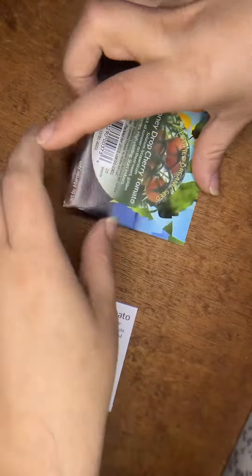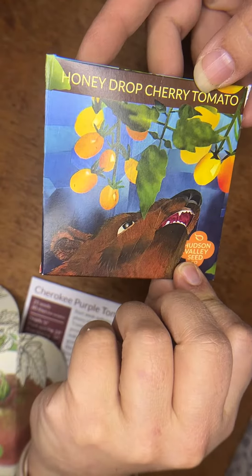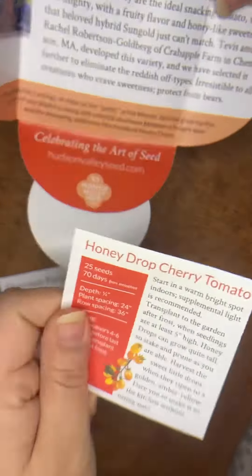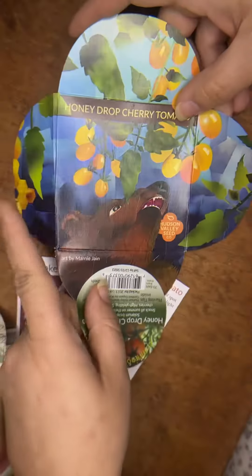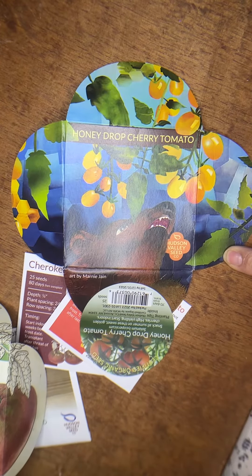This one is for the Honey Drop cherry tomato — like the yellow cherry tomatoes. How cute is this! You get your seed, you get some art, and you support an artist. This one is by Maureen Jane. Go check out Hudson Valley Seed Company and get your art packs today!